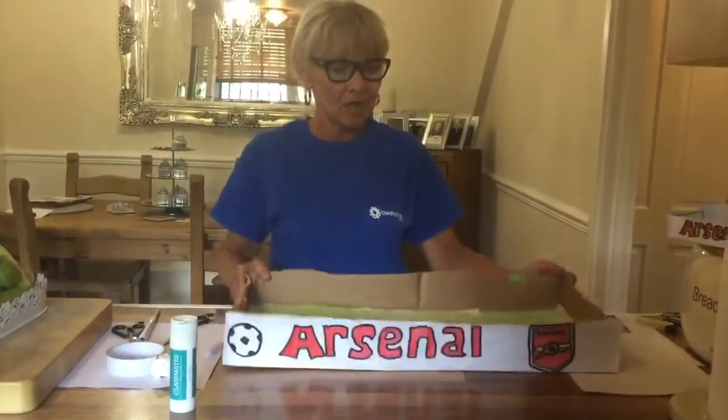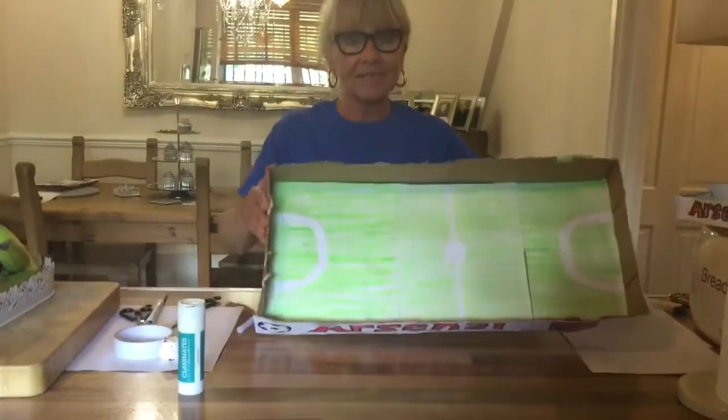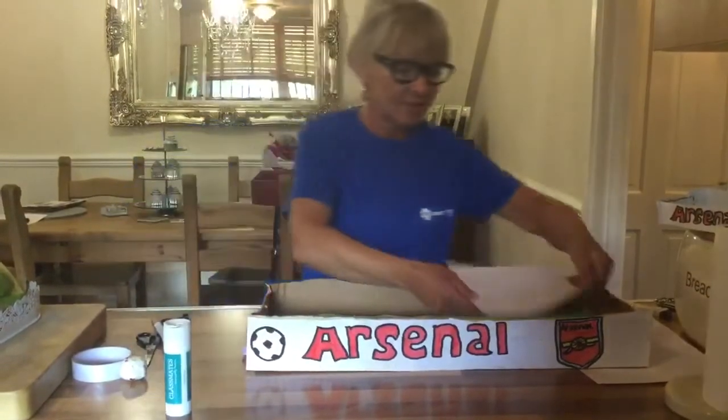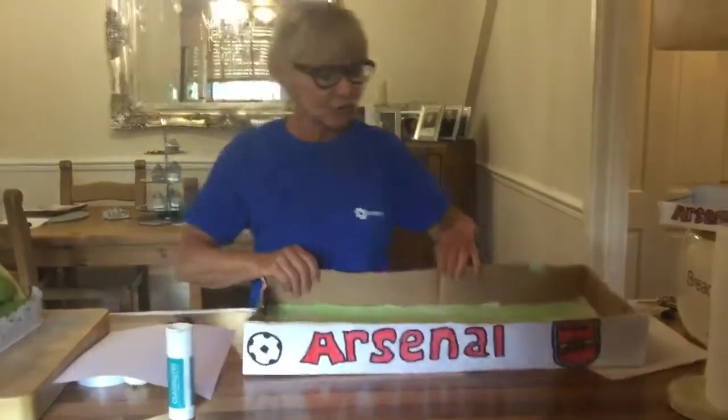What you need for this is an old box. This is a lid to a box and I cut it down, and then inside you're going to need some white paper, but colour it green, fit it in, glue it all along like that.